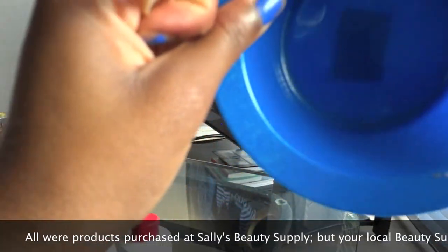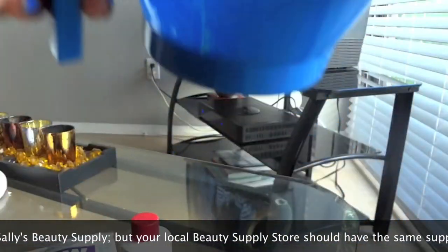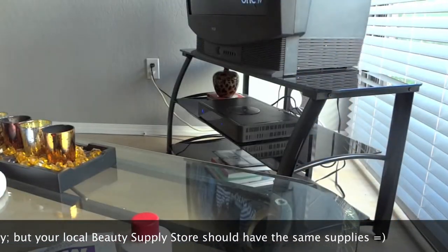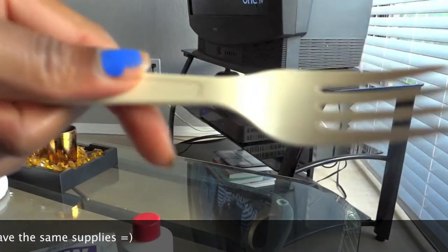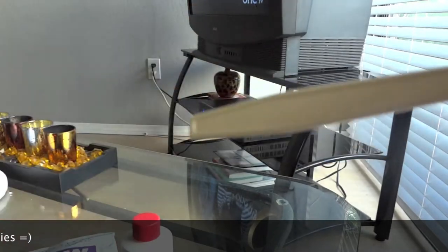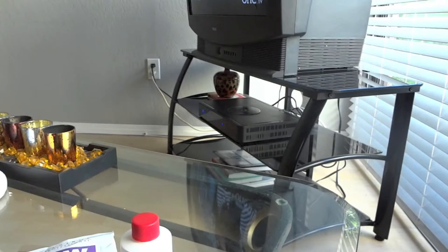You'll also need a mixing bowl. Make sure whatever bowl you use is plastic. I couldn't find any wooden mixers, so I'm going to use a plastic fork. I didn't want to use my applicator brush because I want to be able to control the mixture better with the straight edge.